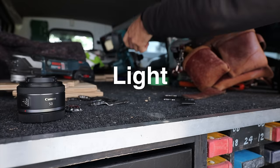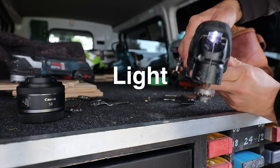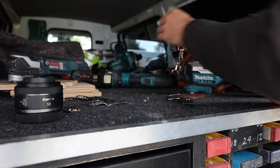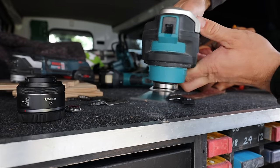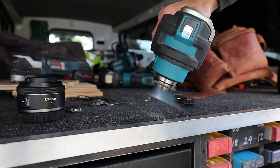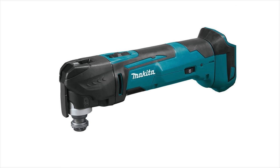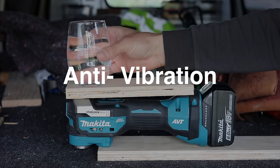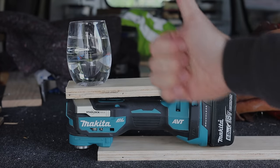My other Makita has a light as well, so the LED wasn't new to me, and the Bosch also has a light. But if you have the DTM51, this will be a welcome improvement. The DTM51 has its lever down the front, but now that they've moved the lever to the side — similar to the Bosch — they're able to put the light there.